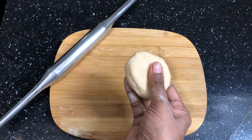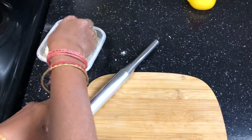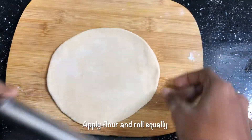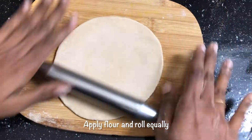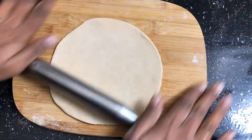Okay, this is round shape. Apply it, roll it — make it equal, roll it.